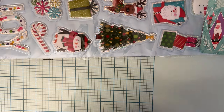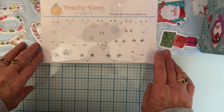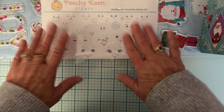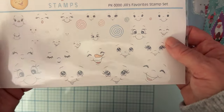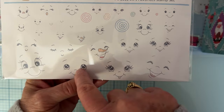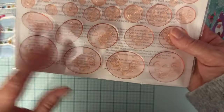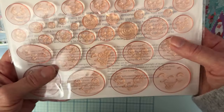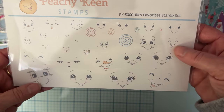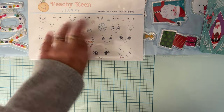Then I placed an order from Peachy Keen Stamps. You might have seen my video where I did my gingerbread man faces using a snowman stamp that I partially inked up. So I decided I need to have regular faces in my stash. I grabbed this one from Peachy Keen and what I like about it is it has all different sizes, so you have a few options to choose from for each different size of project — bigger spaces, smaller spaces. I really like that.